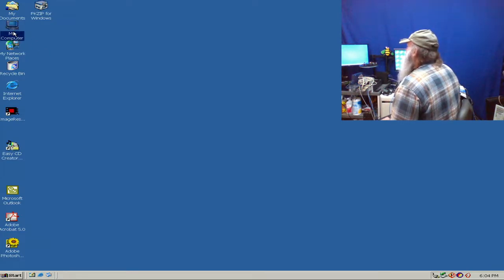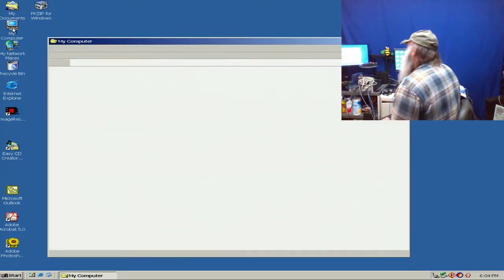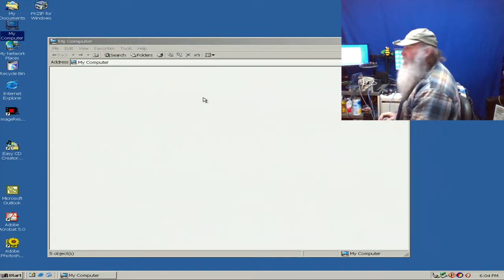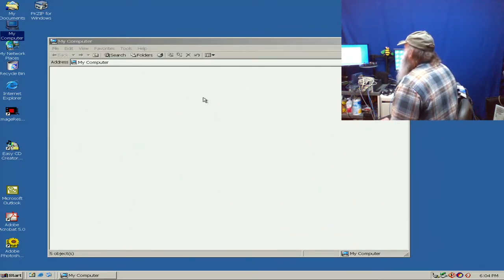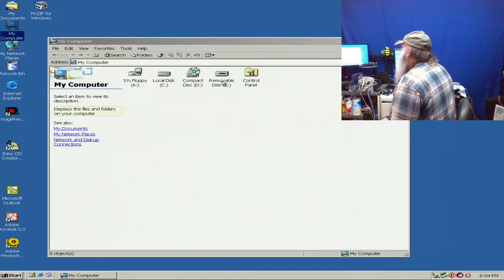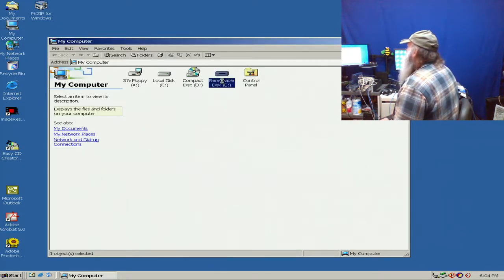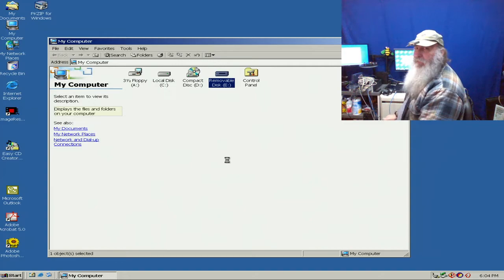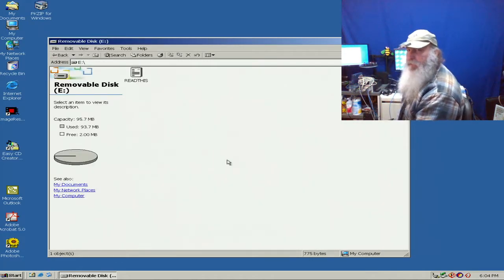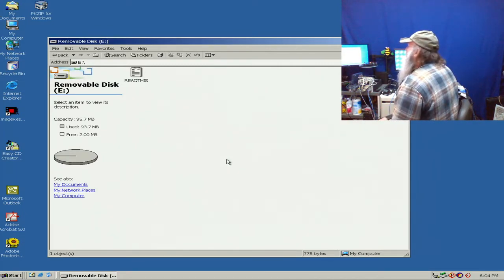Let's go through and see if we do have this. It's just taking a little bit more time apparently for accessing the drive - and there it shows up as removable disk E. This is Windows 2000, going through on this operating system, and it shows the contents of that disk I have in the drive.